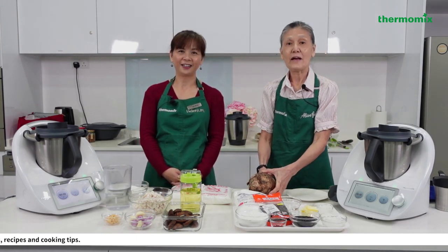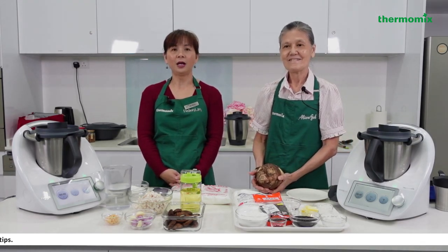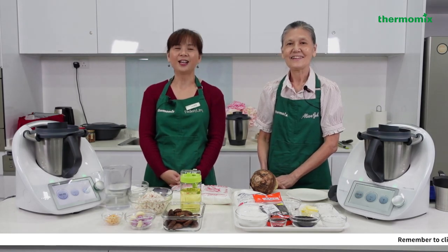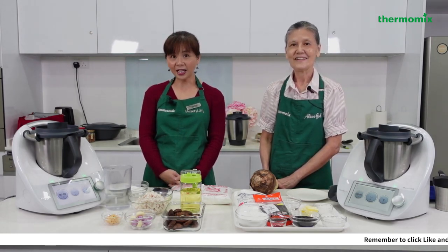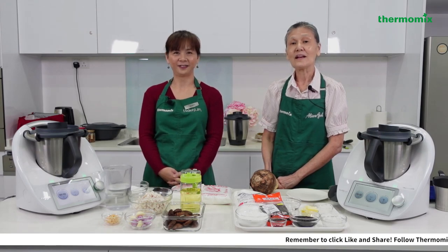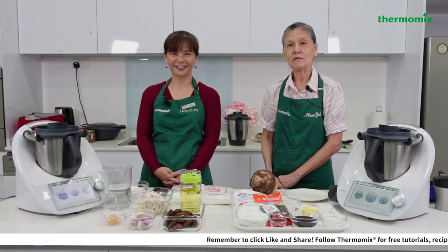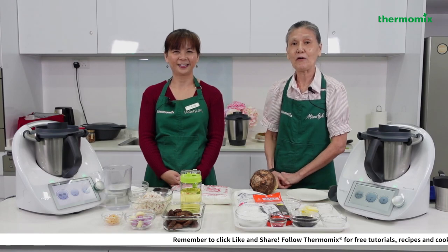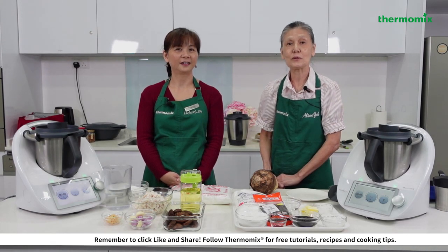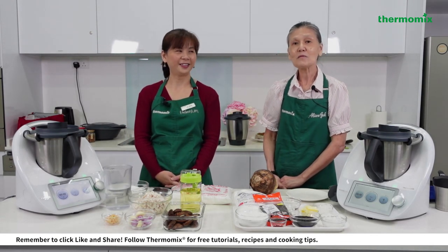Today we are doing yam cake and tangyuan. Tangyuan is a very nice dish you can do for reunion because it symbolizes togetherness — you can gather your family members young and old together to cook and bond. Do you know tangyuan is actually eaten on the last day of Chinese New Year, which symbolizes reunion and roundness for all?